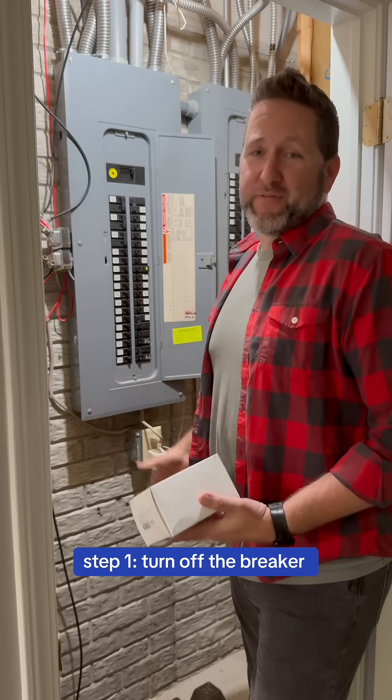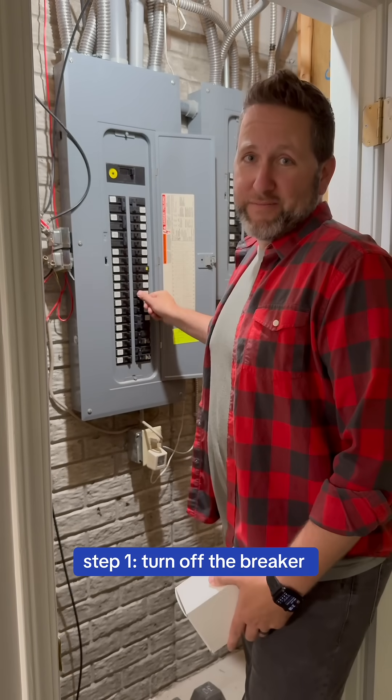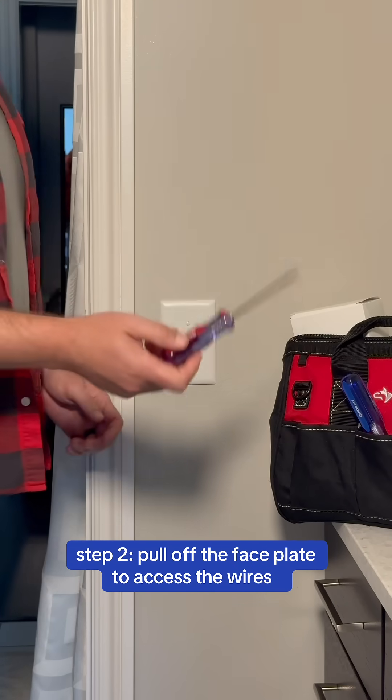So anytime you're working with any electrical stuff, the first thing you want to do is turn off the breaker. One of the first things we do now that we have the power off is pull off the face plate.